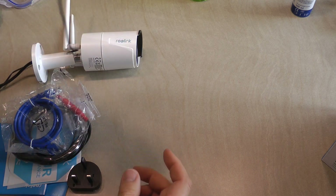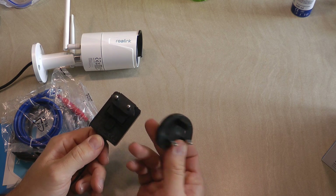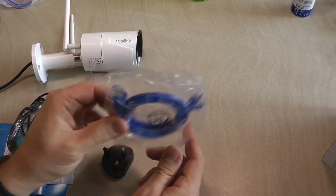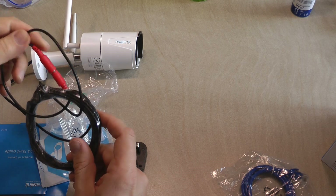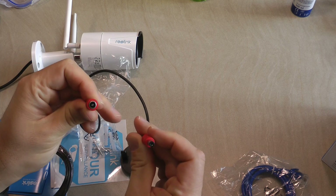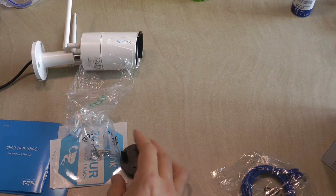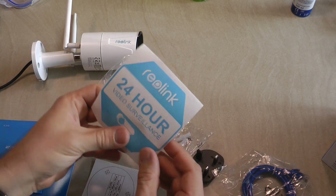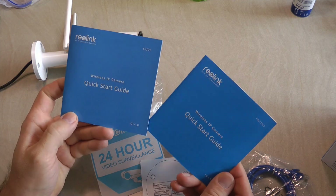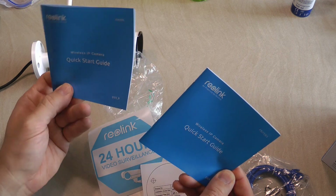The power supply is for indoors. It comes with two plugs — a European plug and a UK plug. You also get a small network cable, a power extension lead — I think it's five meters — mounting screws, a sticker, a drilling template, and there is a quick start guide in multiple languages: German, English, French, Italian, and Spanish.